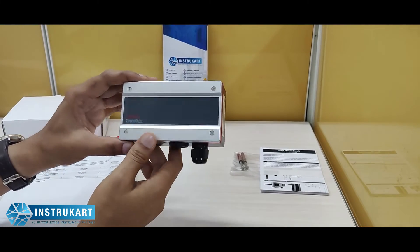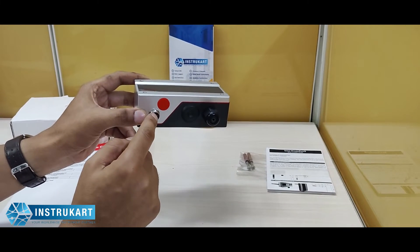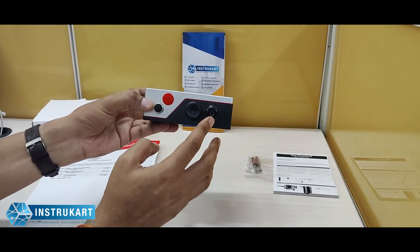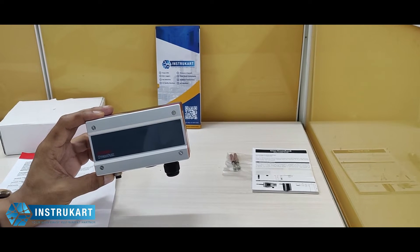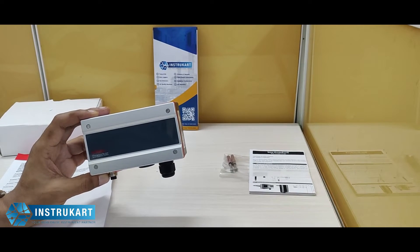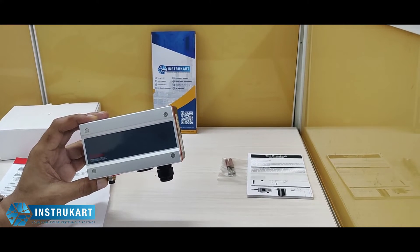Based on the probe, you may replace the probe immediately in the field itself. The power connection can be given with this gland. Some of the features include that it can calculate all psychrometric values, and the application range starts from minus 40 to 60, or minus 10 to 60 degrees Celsius, with an LCD option also available.